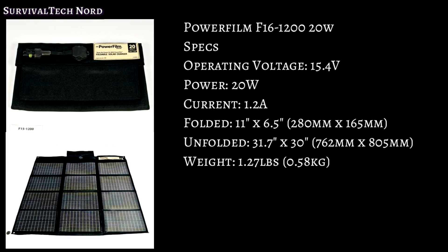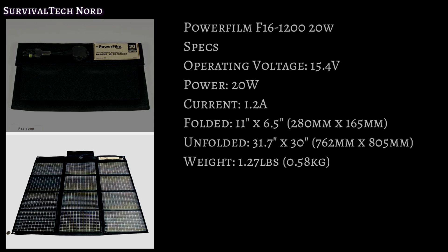Keeping my devices, radio, and battery packs charged up is the PowerFilm F-16 20-watt folding solar panel. It hadn't arrived yet for this video, but I thought to include it anyway.